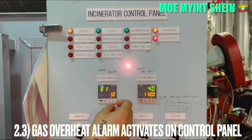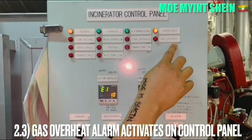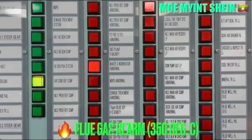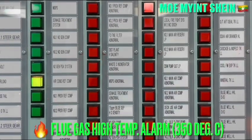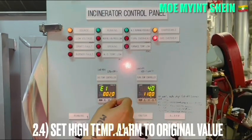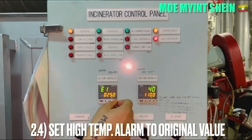The flue gas high temperature alarm activates on the control panel after a few seconds. The flue gas high temperature alarm is set at 350 degrees centigrade. After the test, set the high temperature alarm back to the original set value of 350 degrees centigrade.